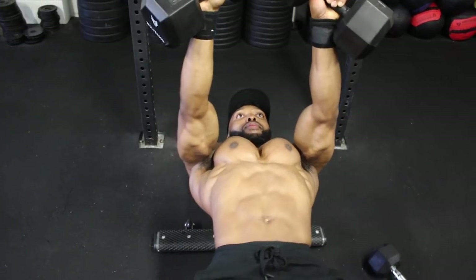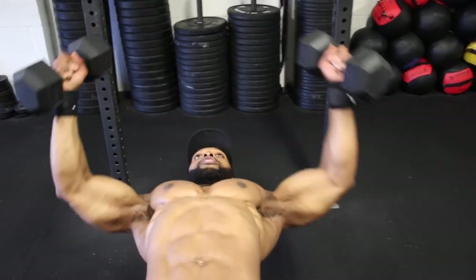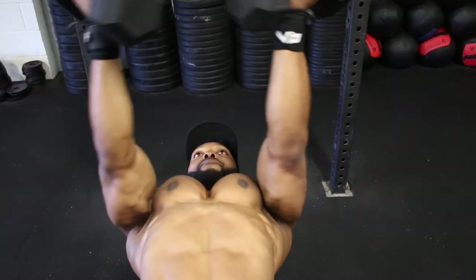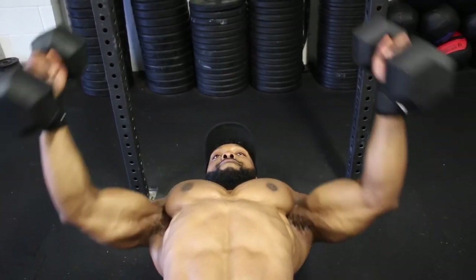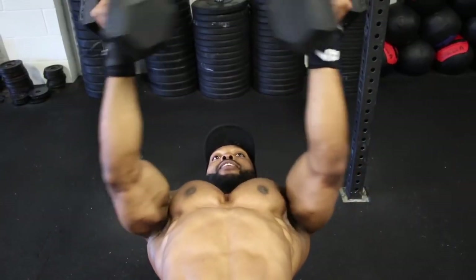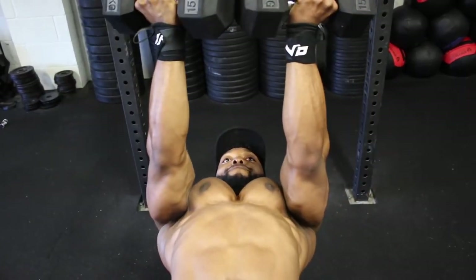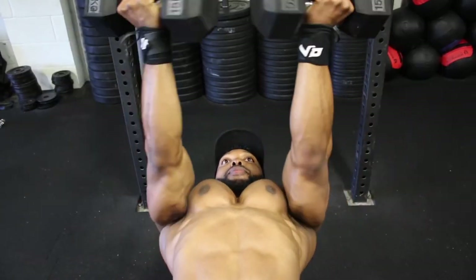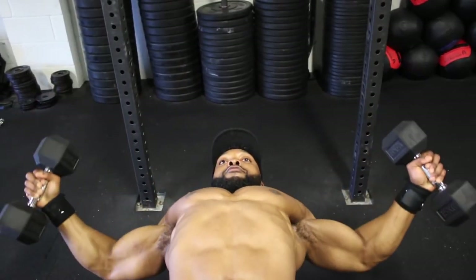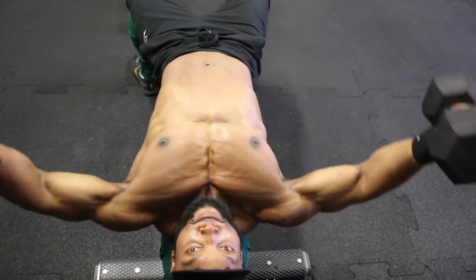Now we move on to dumbbell twist flies. The difference from normal dumbbell flies is that you twist the ends of both dumbbells together as you can see in the video. You can see how fully my chest contracts when I do that, so really squeeze the dumbbells together to get a full contraction on your chest.